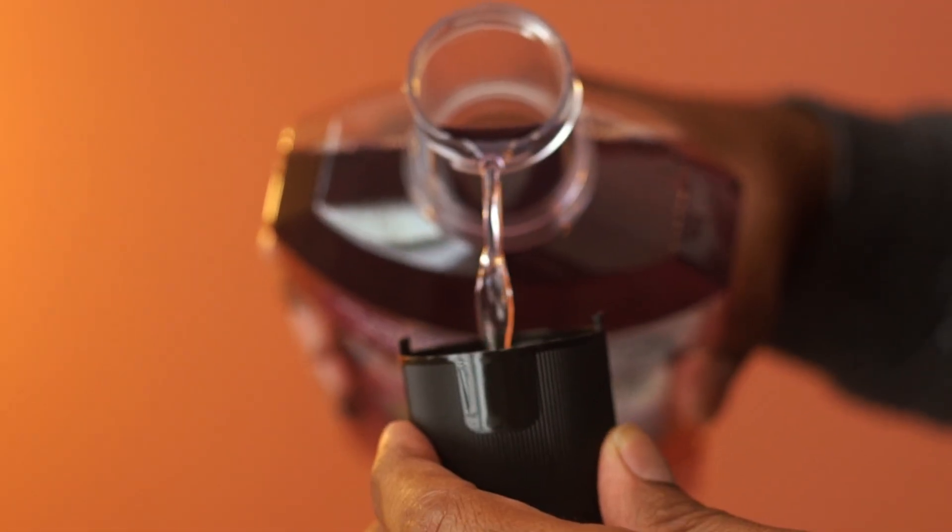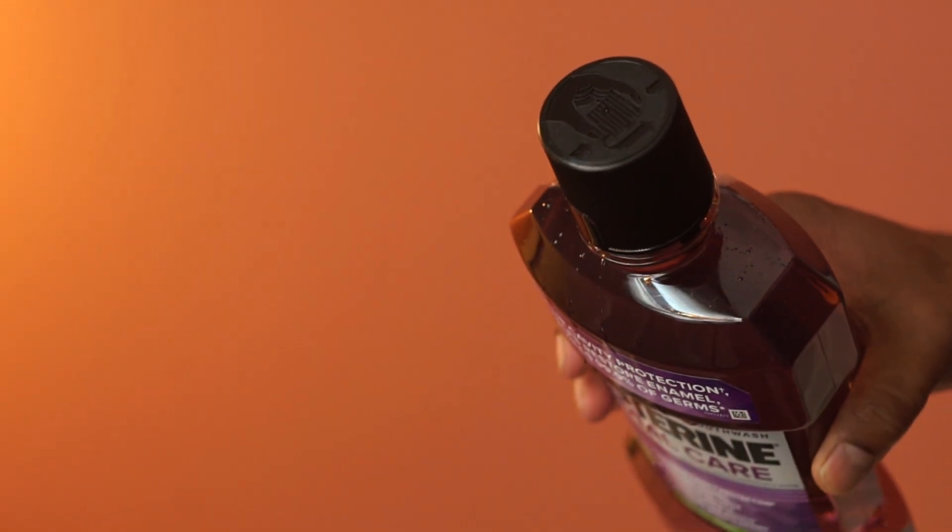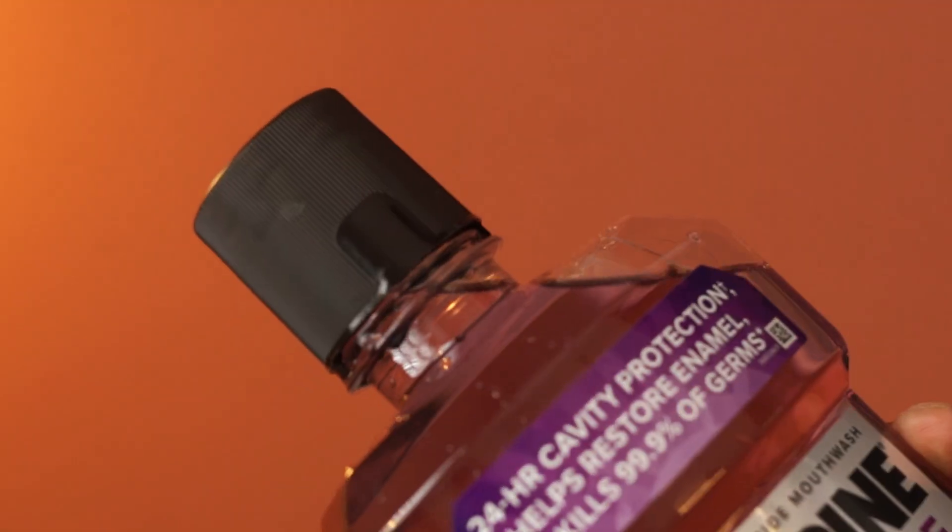You can rinse twice a day with 10 ml of mouthwash. Overall, this Total Care mouthwash feels fresh and this bottle is highly recommended.